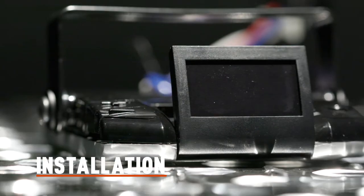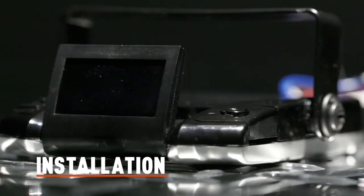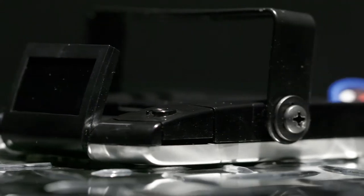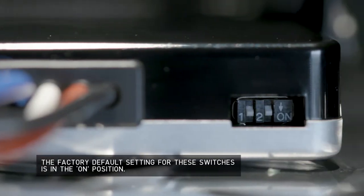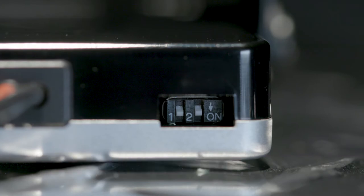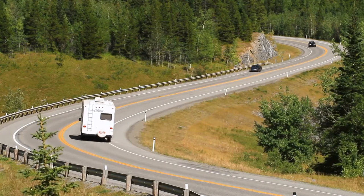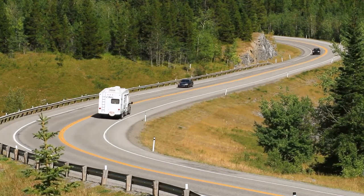Before installing the Assure brake controller to your vehicle, set the manual control, output, and brake light switches to your preference. These switches can be found on the back of the unit. Switch number one controls the tow vehicle and trailer brake lights when the manual control is activated. Move the switch to the off position if you want to turn off the brake light activation feature, and the brake lights will not be activated when the manual control is actuated.